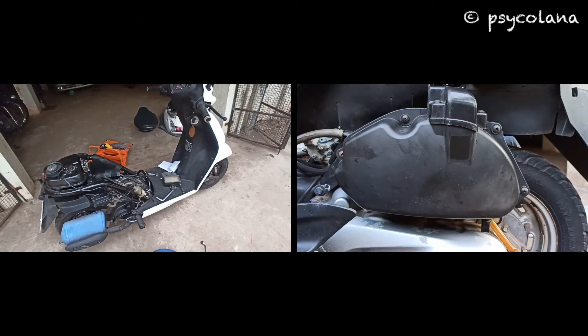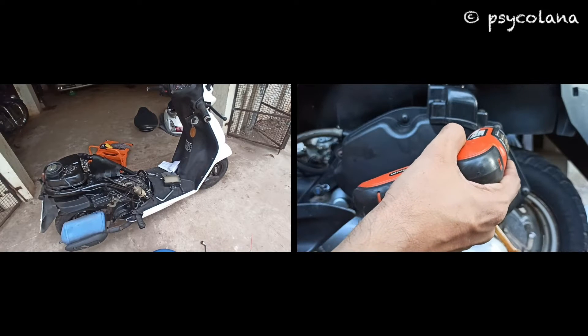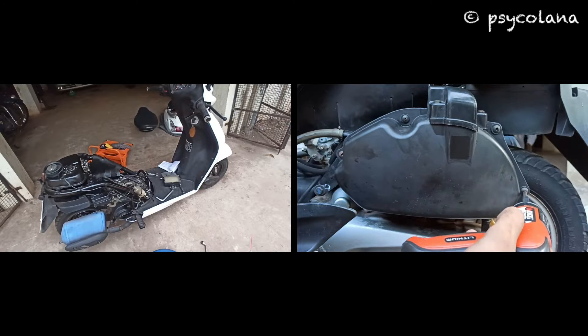To remove the body cover, refer to my video on how to remove and install the Activa body cover — link is above. In the next video I will cover spark plug removal, cleaning and installation.